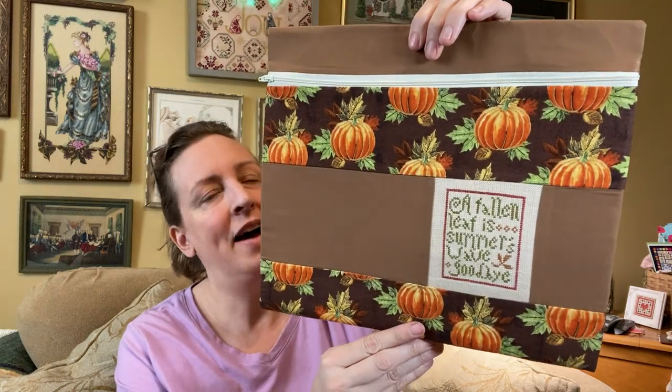One of my other finishes is a freebie piece. My friend Natasha had kitted this up with all the supplies to finish it at a retreat we were attending, and she gifted each one in our little group this piece kitted up. It's a freebie listed on Lori's website, and this is Fallen Leaf — it's Summer's Wave Goodbye. I finished it up last year into a project pouch with some pumpkin fabric and some browns. I'm not a great seamstress — I'm just knowledgeable enough to be dangerous with a sewing machine — but I was happy with the way that one turned out.